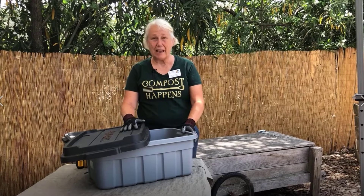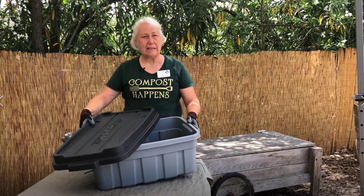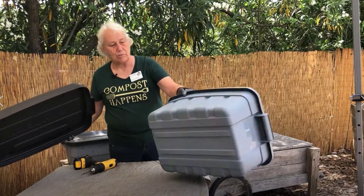Worm boxes can be made out of a lot of different things. You can use untreated wood or buy a plastic container. It shouldn't be more than a foot deep, and you have to make sure it's not see-through.